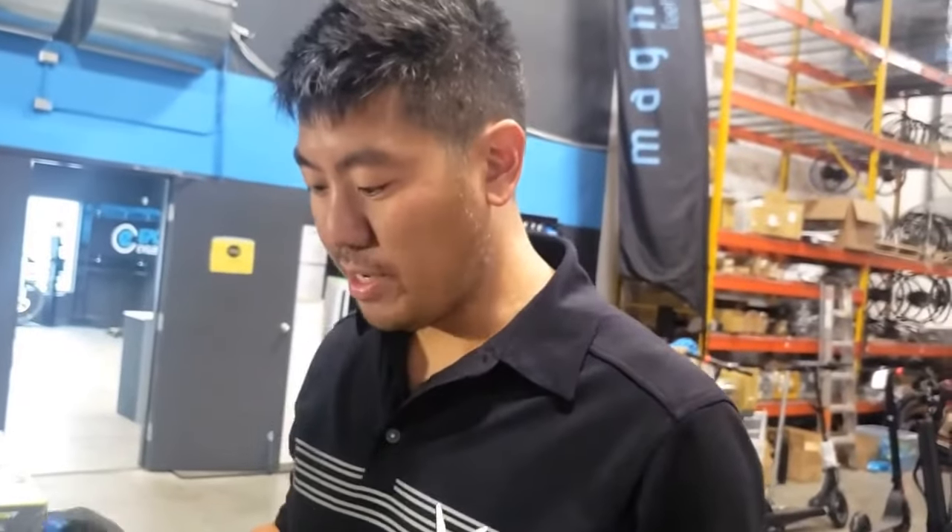That covers today's tutorial on adjusting your rear disc brake on the X7 and X8 scooters and how to get rid of the disc rubbing. Thank you.